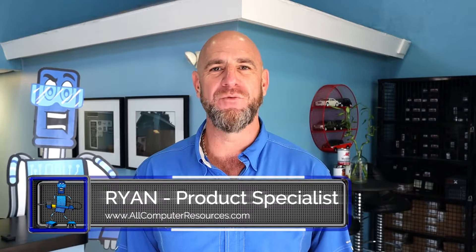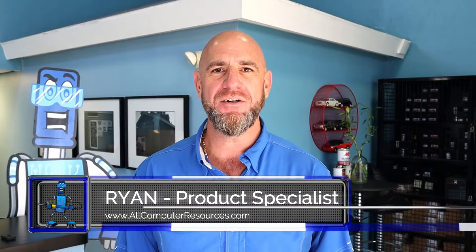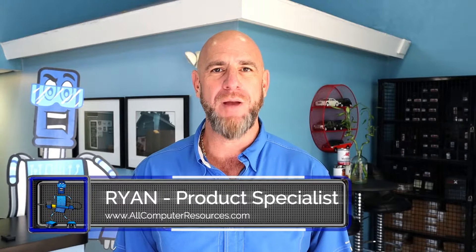Hello, thank you for tuning in to this episode of Tech Talk. My name is Ryan with All Computer Resources, your nation's leader in automotive computer programming and remanufacturing. Today we will talk about Dodge, Jeep, and Chrysler SKIM module failure.